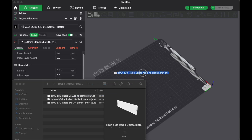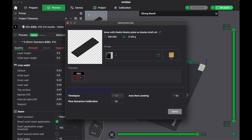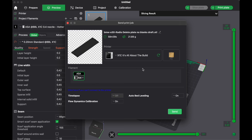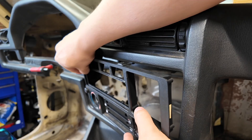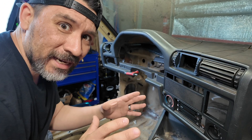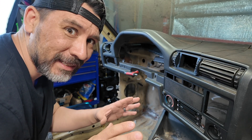Once exported as an STL, the model gets loaded into our 3D printing software. All we have to do is select our UV-resistant ASA filament and give the part a print. The radio delete plate looks and fits perfect, but I think we could make it even better.